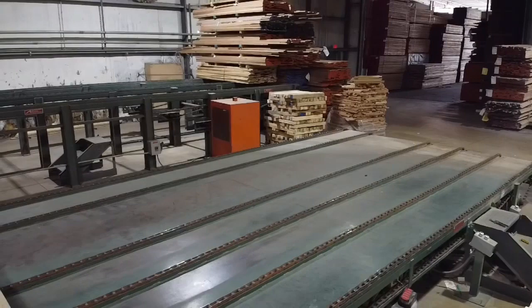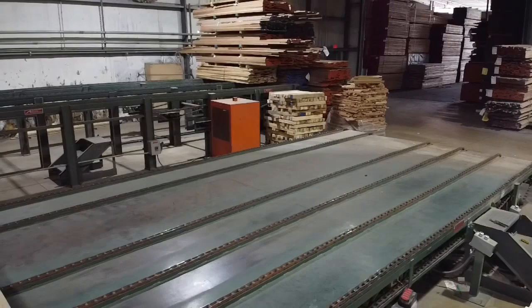The gang rip feeds onto a 16-foot belt conveyor, and then a 36-foot lateral outfeed chain deck.